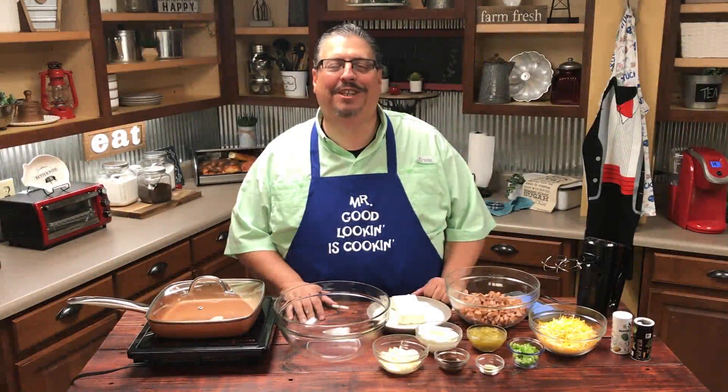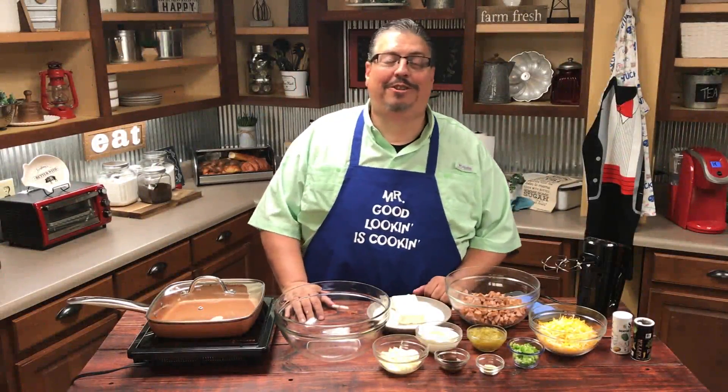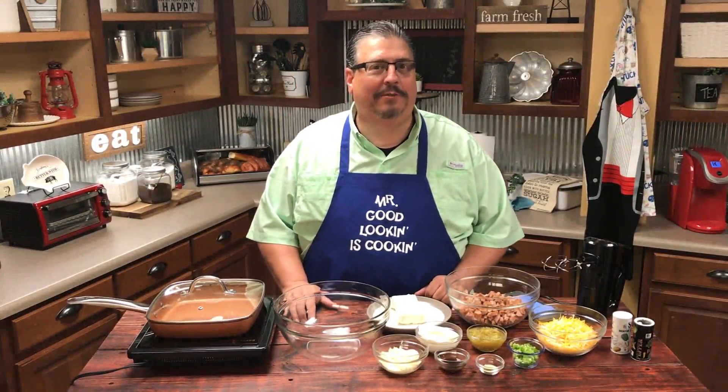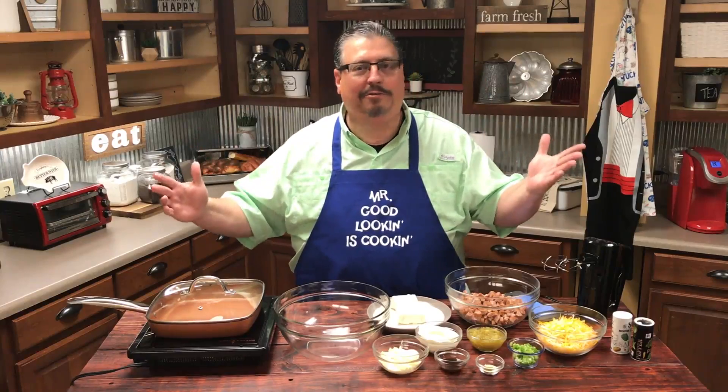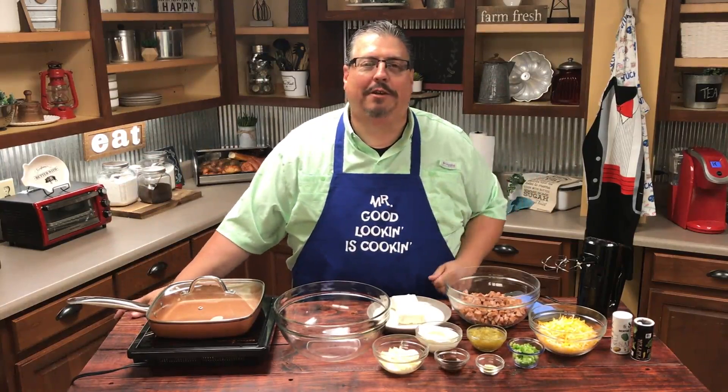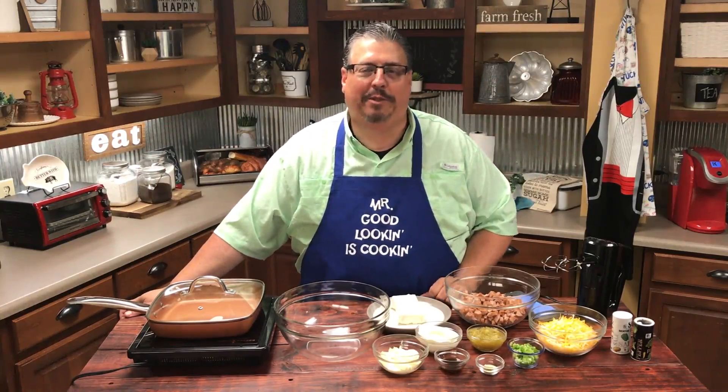Hey guys, welcome to this week's episode of Vinny's Vittles. This week we start our new series on tailgating foods — some of the favorite things that we like to eat because football season is here. Roll Tide. You might not agree with that, but that's all right too. Anyway, we're going to be making up some of our favorite tailgating recipes.